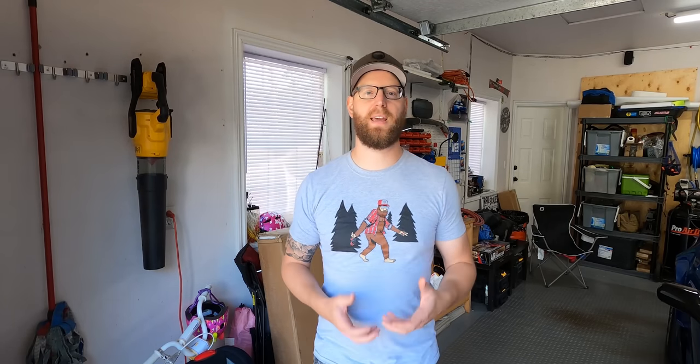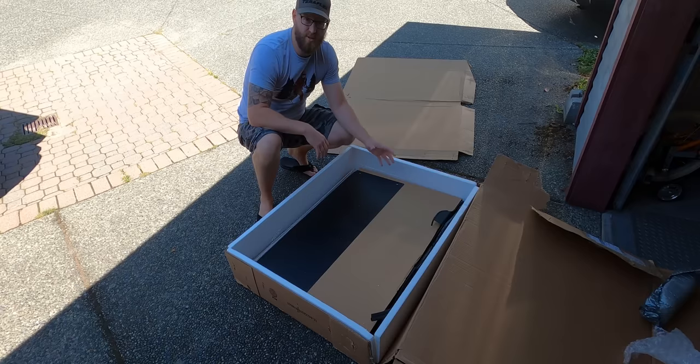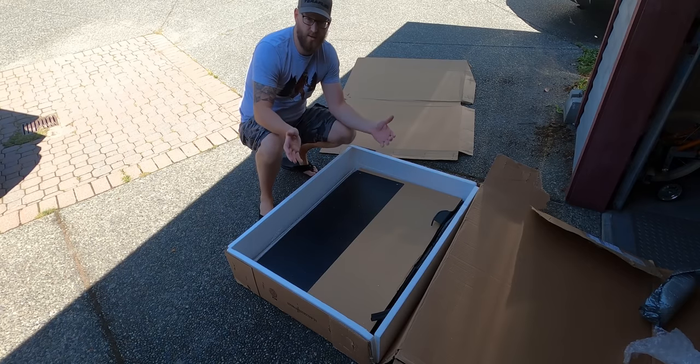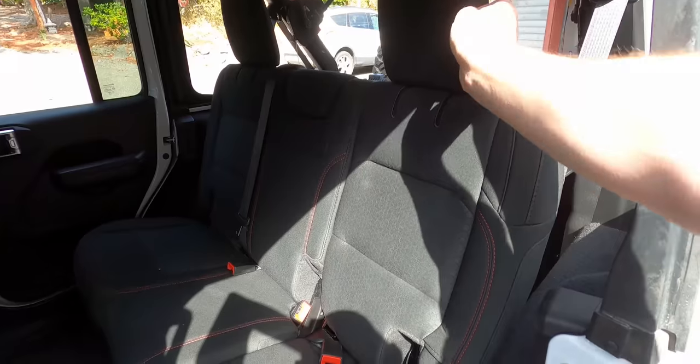I've had the Tuffy security deck in my JK for a few years now and I really do enjoy the security of knowing that all my cargo, my recovery gear, my air compressor, and anything else I put in there isn't going to get just picked up and taken out of the back of my Jeep should somebody walk by and decide they want it.